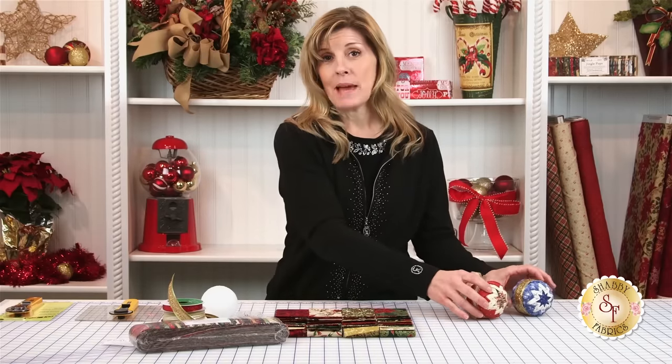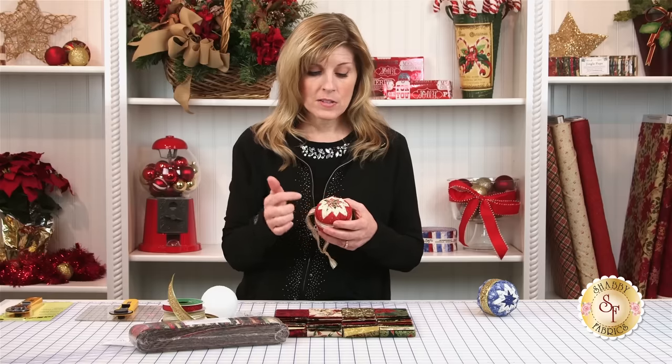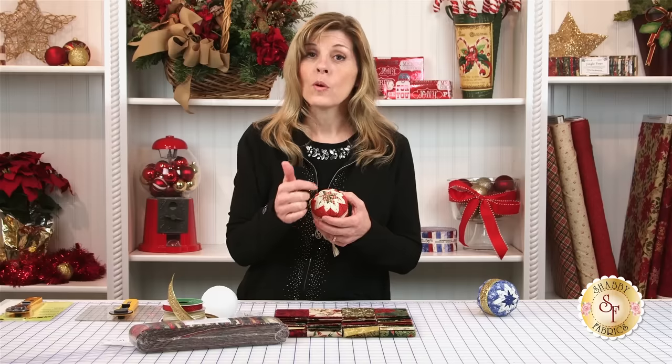So when I get ready to make an ornament, one of the first things that I think about is I want to have contrast between the three different fabrics. That's what helps define the look of the quilting.